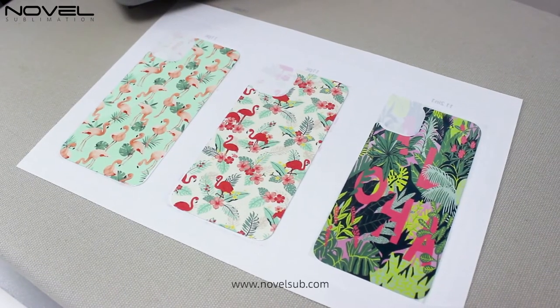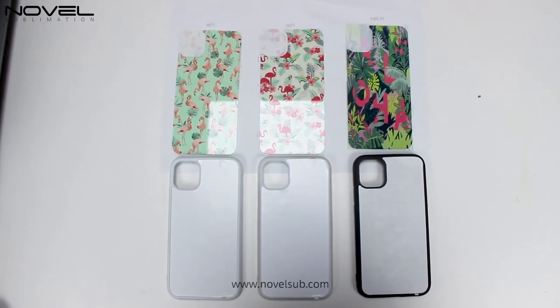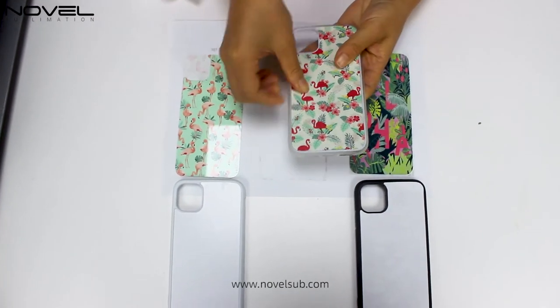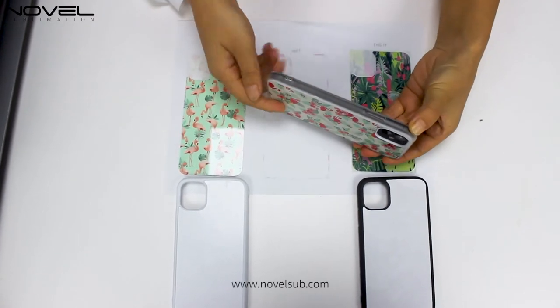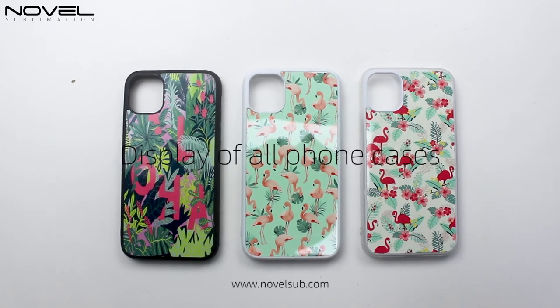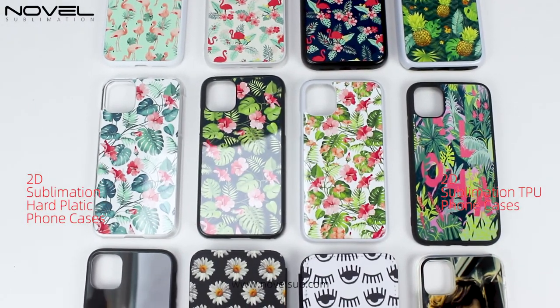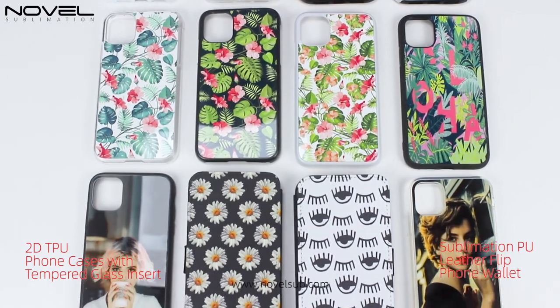The printing result is very vivid color. After the photo printing, now we stick the EVA sheet on the back of the cover. We have finished the test printing for all 2D series phone cases, and tried on the phone with a perfect finish. The colors are very vivid and beautiful. If you want to create your own phone cases, or do the business for sublimation phone cases, please contact us. Thank you for watching.